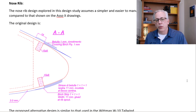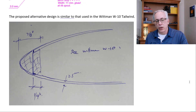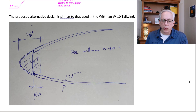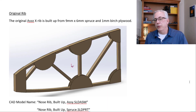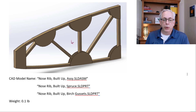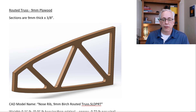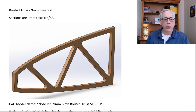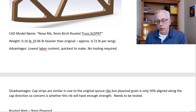A few other things — the nose rib design for the Aria was very difficult to build from a builder standpoint, so we want to simplify that. Our designer suggested we use something like the Whitman W10 Tailwind nose rib design, which we're going to incorporate. The original ribs were built up from nine by six millimeter spruce and one millimeter birch plywood gussets. We found several ways to make a replacement rib that's easier to build while meeting those design goals. One option is a routed truss — nine millimeter plywood with holes cut out to make a truss.